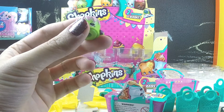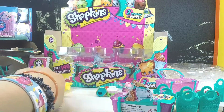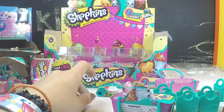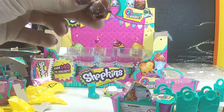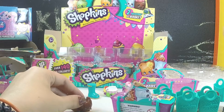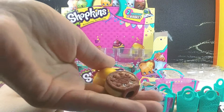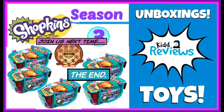We're gonna add these guys to our Season 3 collection and take a look through it. Hit the subscribe button if you liked what you saw, leave us a comment, and let us know who was your favorite that we opened today. My favorite is the green one. Goodbye! Bye!